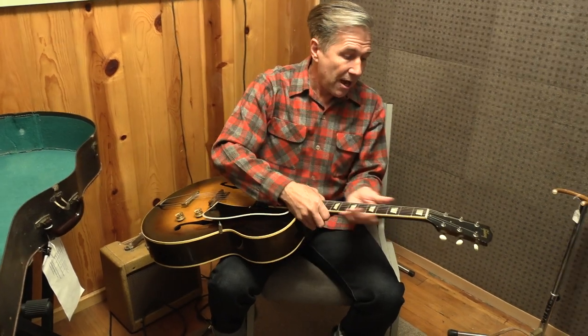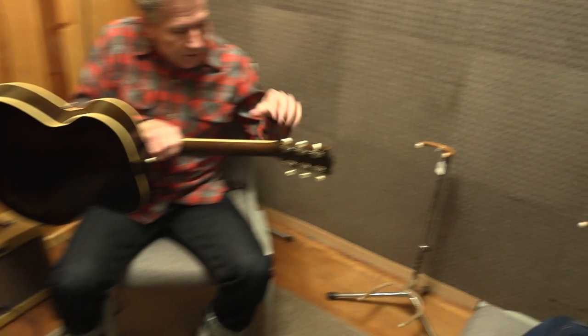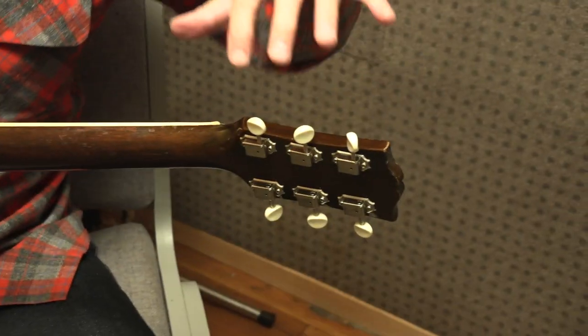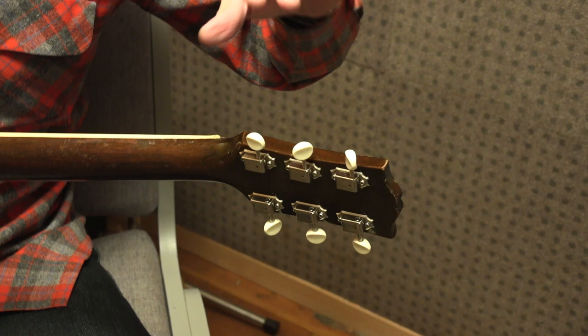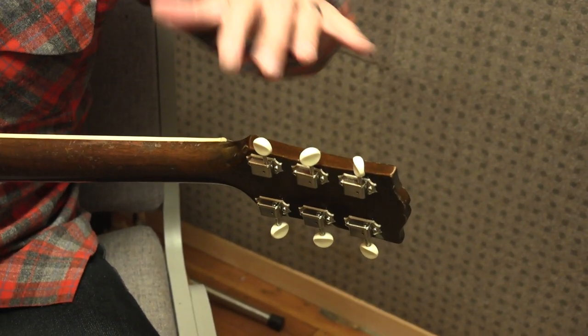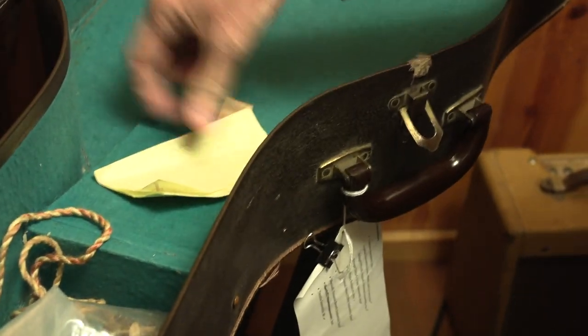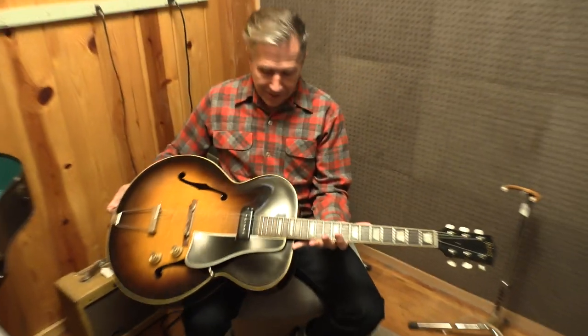Speaking of the tuners — the volume and tone controls are original. The tuners are replicas, but this is what the originals look like, and the originals are right here in the case. As you can see, they're all corroded and so forth, so those are the originals kept in the case. There's also some other case candy in here, including the original strap that Wanda used.